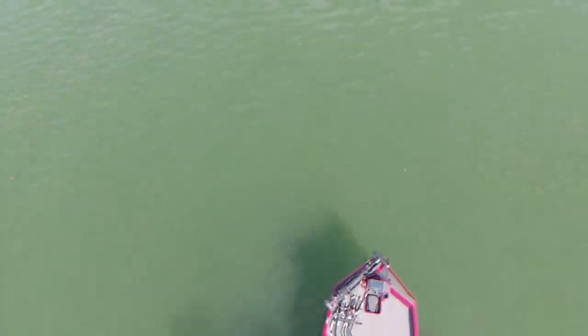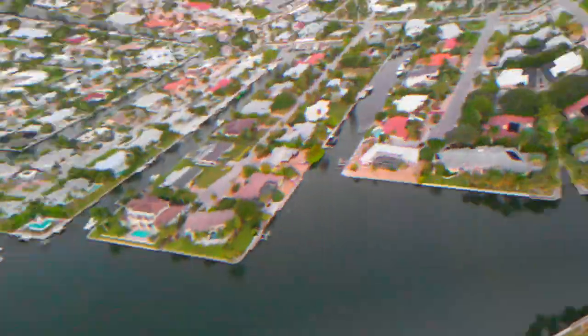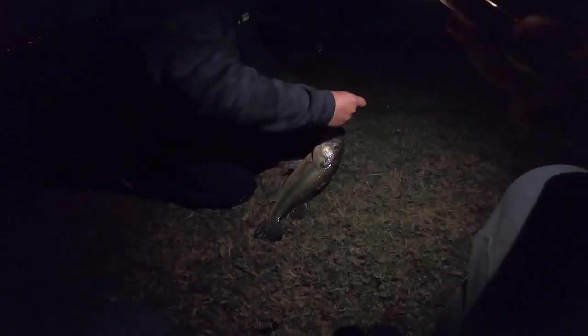No way. Jimmy's up. Jimmy's up. He says it's a big one. On the Battle Shad? No way. Oh my God. He's throwing big baits out here. He got a big one. Oh my God.